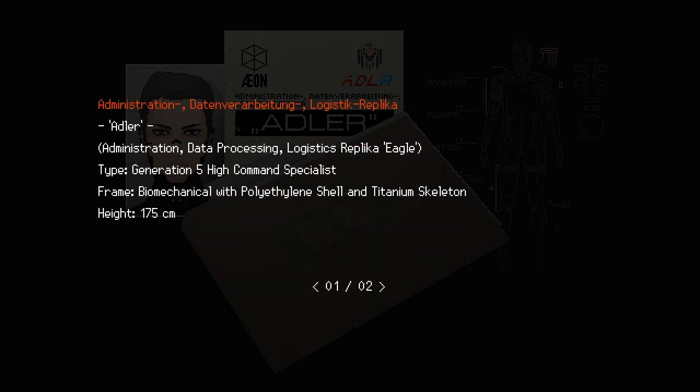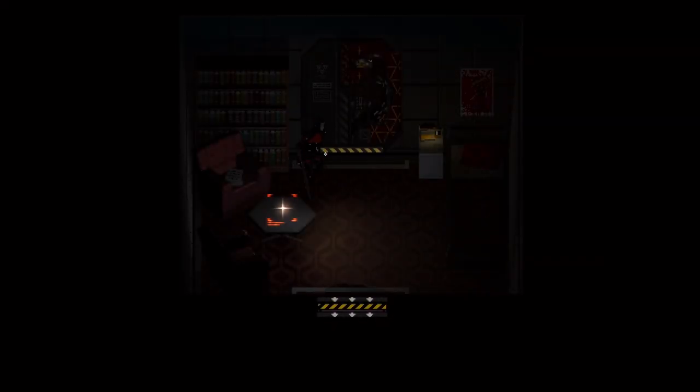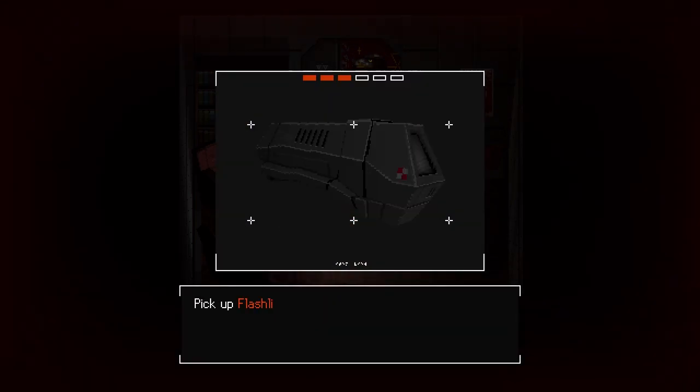Replica overview: Adler, the logistic replica. Administration, data processing, logistics replica, Eagle type, generation five, high command specialist. Frame: biomechanical with polyethylene shell and titanium skeleton, 175 centimeters. Integral part of every Protector Fer-Droma commando — the administrator unit. A single Adler unit can manage and oversee all administrative tasks for an entire facility, bringing other operational command units to focus on direct control of protector units. The Adler is designed to work as a direct counterpart to the Flock unit, serving as adjunct by handling paperwork and calculations. There's a flashlight module lying on the table — pick up the flashlight module.